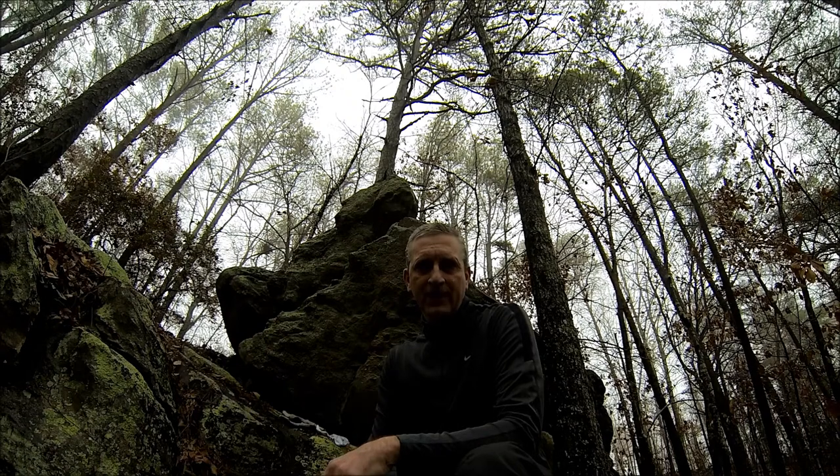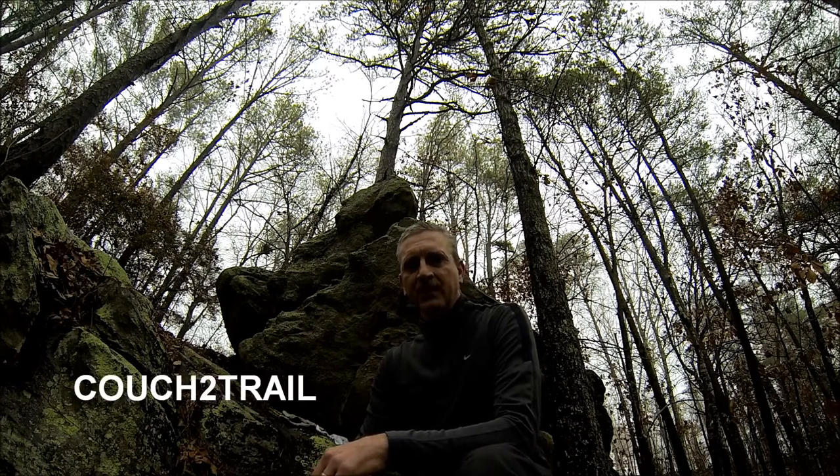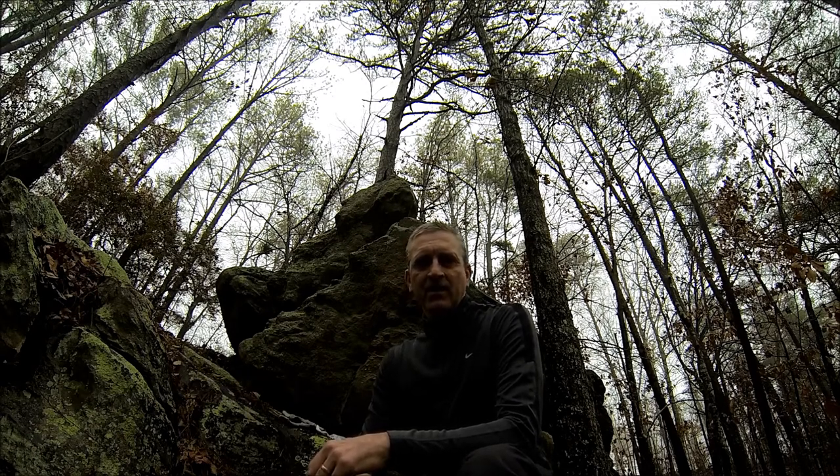The most important thing between you and the trail is your feet. If you ignore your feet, you're gonna be forced to ignore the trail. A YouTube channel — John and Kathy with Couch to Trail — asked me to share a little bit about how I deal with my socks. They hike some of the same trails and areas that I do, so I want to share my take on sock management.